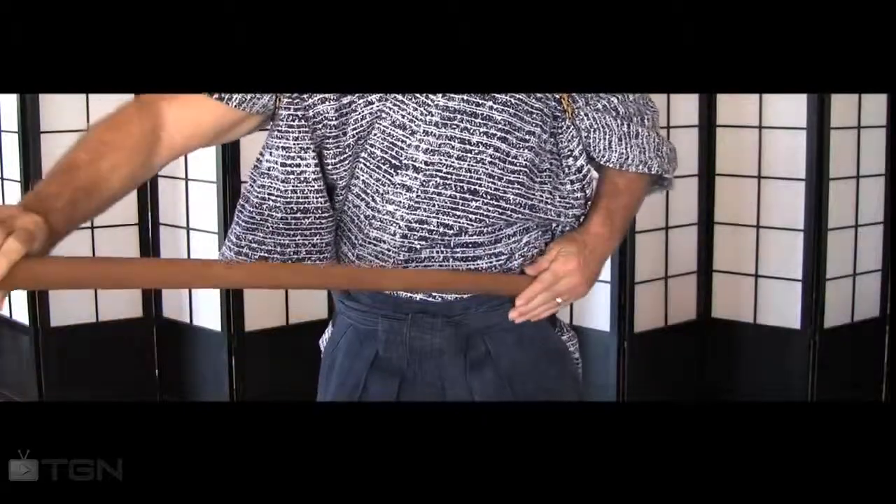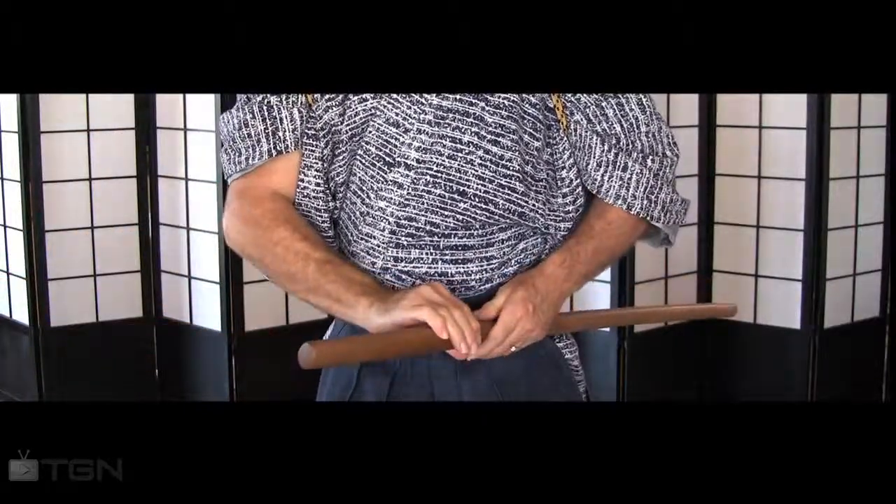Here's a much closer look. As you can see, drawing and sheathing the sword is a very important factor. And to become proficient, let's practice this a bit. Right foot forward, left hand at your side, and draw, and sheathe. And again — draw, and sheathe.